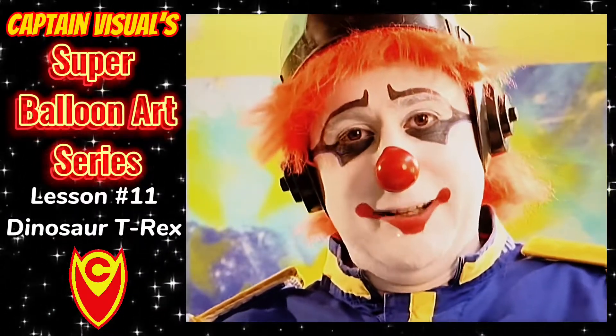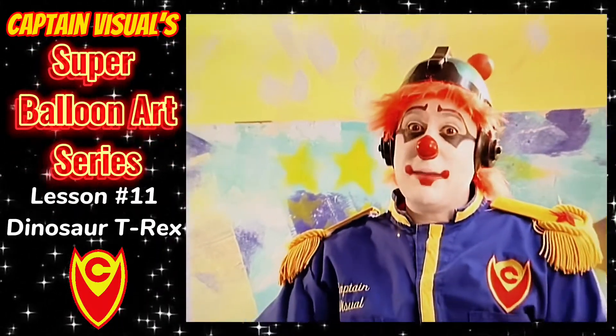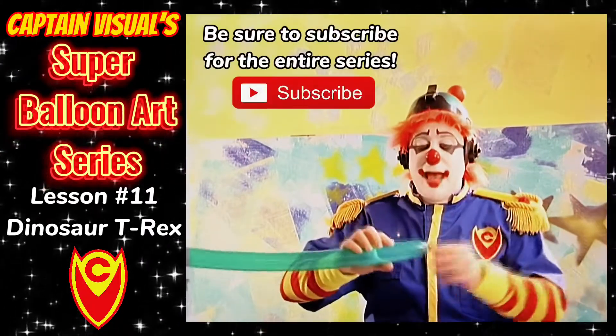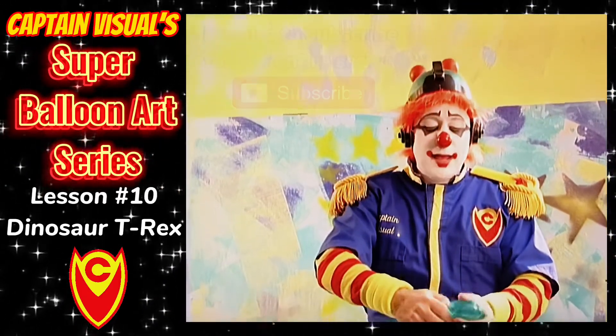Another popular one with the little guys is a dinosaur. We went with a green dinosaur because green seems to be pretty popular in the dinosaur community. We're going to start out with his head. We're going to make a bubble that's about 2-3 inches long and we're going to duplicate the same bubble.